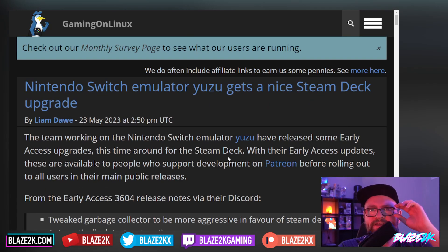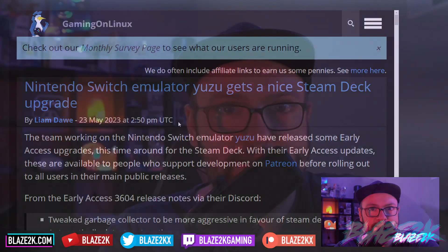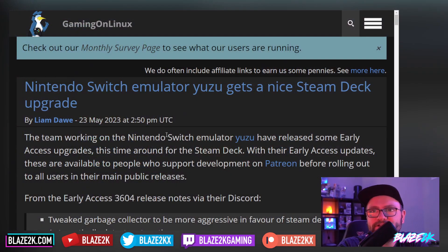The Nintendo emulator Yuzu has got a nice new little Steam Deck upgrade — a quality of life improvement for those people that maybe want to play Switch games legally on their Steam Deck. The team working on Yuzu have released an early access upgrade this time around for the Steam Deck. With their early access updates, these are available for people who support development on Patreon before rolling out to all users in their main public releases. So this update is not in a public release yet — you do have to be a Patreon subscriber — but it should be coming very soon for those who are not Patreon subscribers.